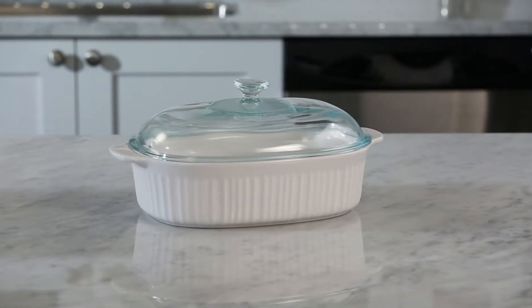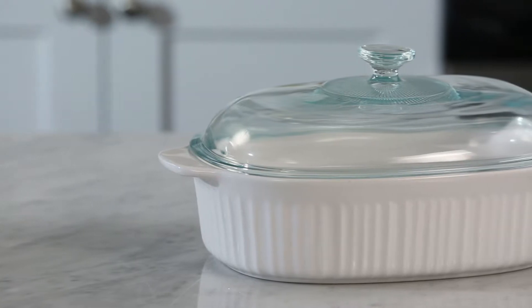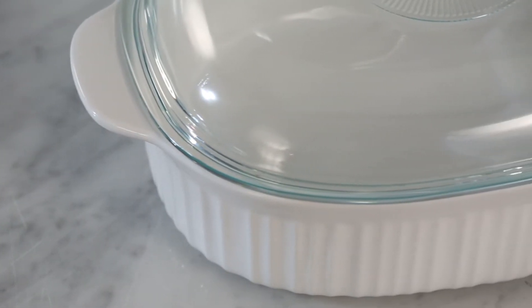With the classic fluted design, the Corning Ware French White 4-Quart Roaster brings elegance to any occasion. It's made with durable stoneware material and is safe in the oven, microwave, refrigerator, and freezer.